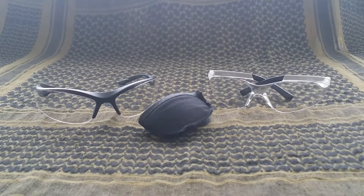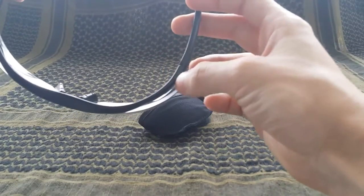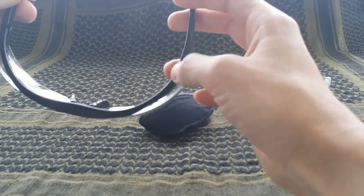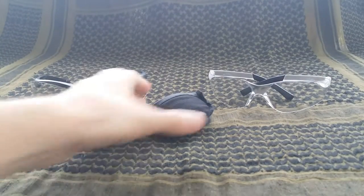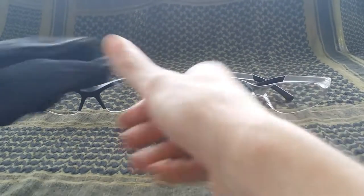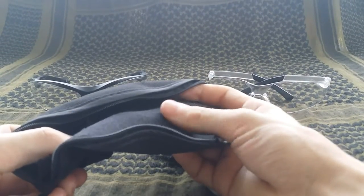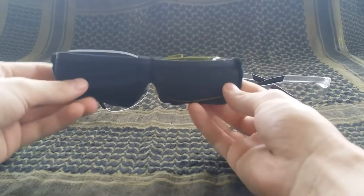I took them out of the case and put them on — they seem to be very comfortable. I don't know if they'll fog up, but there is a pretty nice gap between the outside of the glasses and where your eyes are, so that might help prevent fogging. It comes with a microfiber little case for your other lenses, and the actual glasses case is lined with very soft microfiber on the inside.